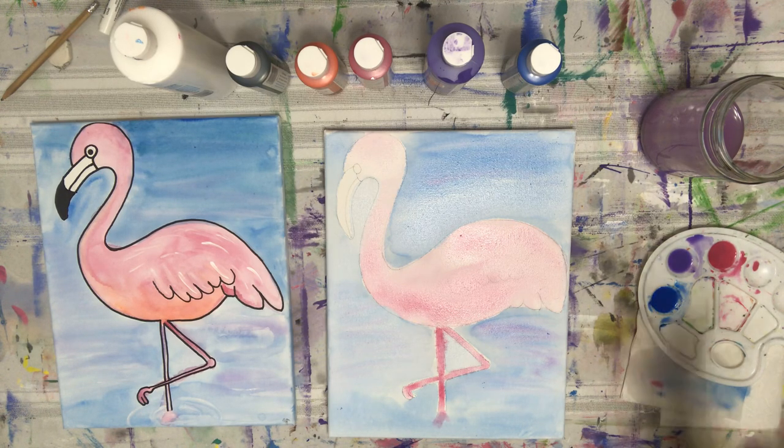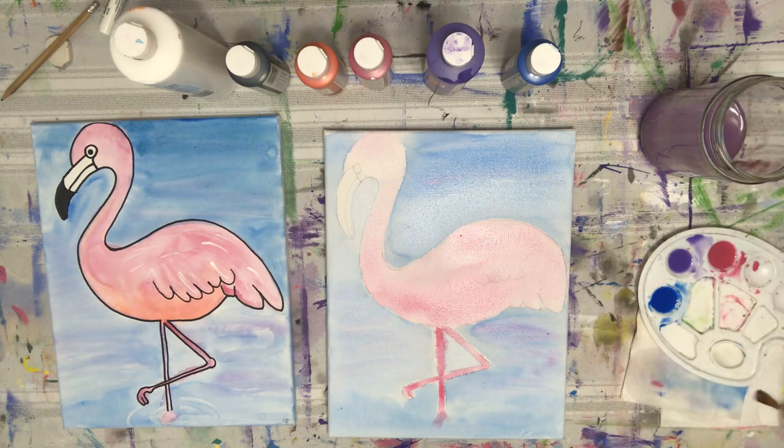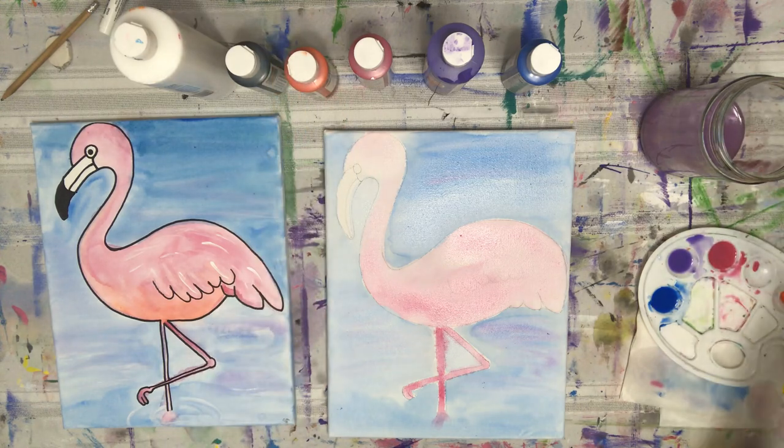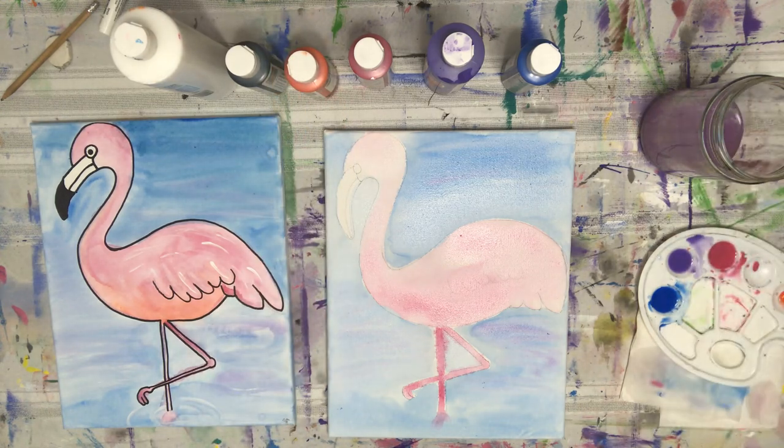How are you guys doing? I'm seeing some stuff I can fine-tune already, like my blue around the leg, but I want to let it dry first. My pink is now expanding into the blue on the leg, which is totally fine. My blue expanded to the beak too, but that's fine because we're going to use colors to blend that and use our marker later. Our next move is the orange — just a tiny dot. Load our brush; bring the water back: one, two, three, four loads of water in the brush. Mix that around.